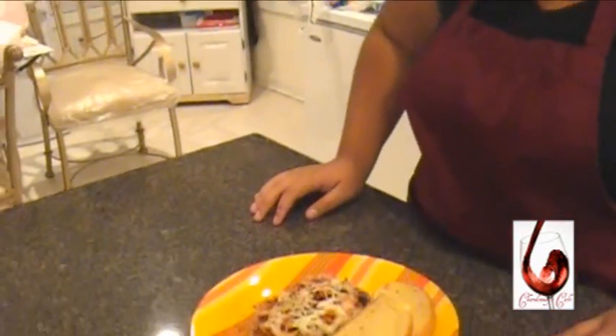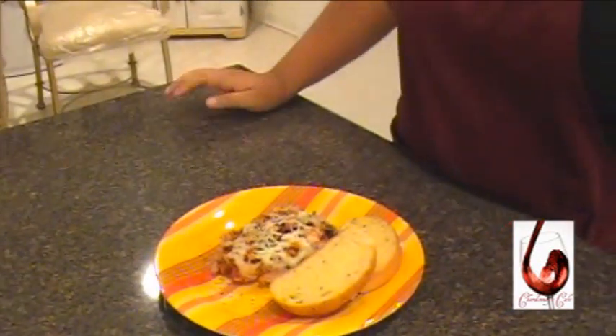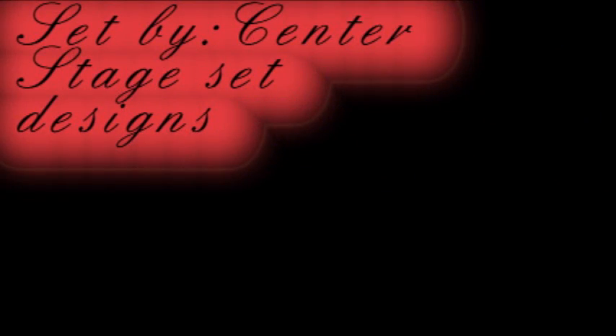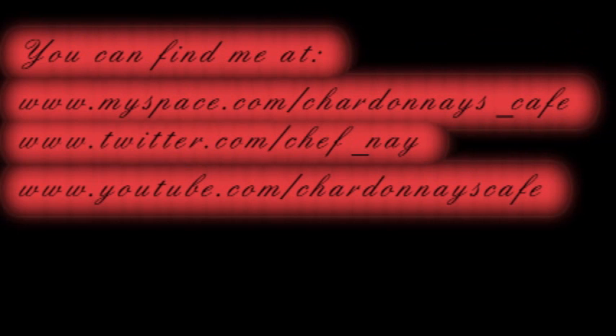You can also, for plate service suggestion, have garlic toast and a nice side salad with Italian dressing. Be sure to try it with the salad — it's really, really good together. I enjoy making it; I hope you yourself will enjoy making this as well. You can find me at myscenes.com/ChardonnaysCafe, twitter.com/chef_underscore_name, and youtube.com/ChardonnaysCafe. Voila — where we cater to you with elegance. We'll see you next time.